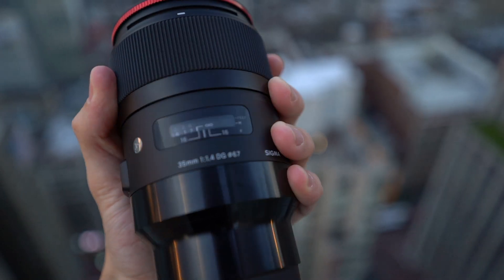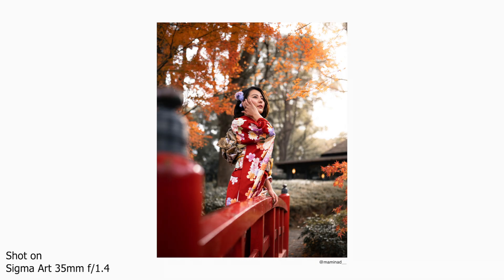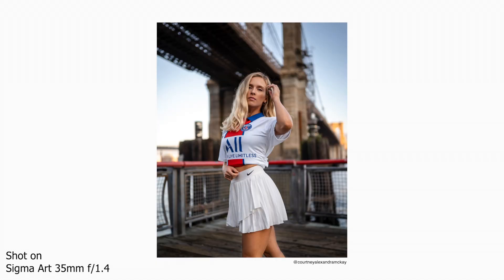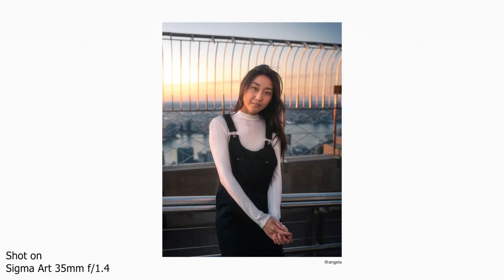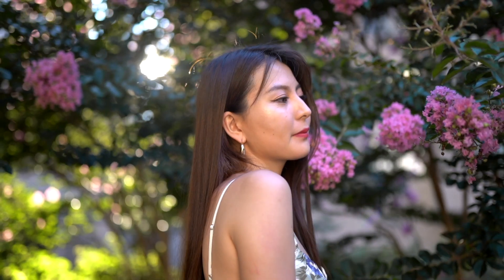Next up is a prime lens and my absolute favorite: the Sigma 35mm f/1.4 Art lens. It's absolutely amazing. Ever since I got this, my portrait game has been taken to another level. I can do full portrait shoots on this one alone. The bokeh is incredible, it's great for low-light shots, great for b-roll, great for pretty much all purposes. This one has really taken my photography and videography to another level — my favorite prime lens by far.